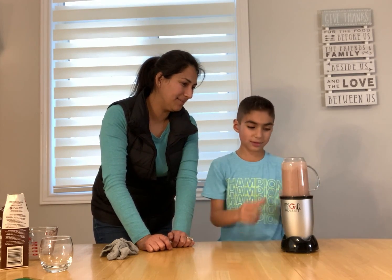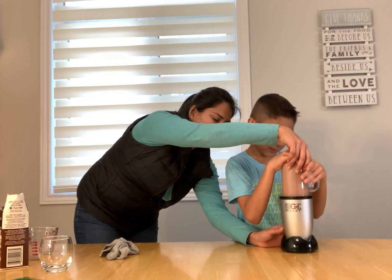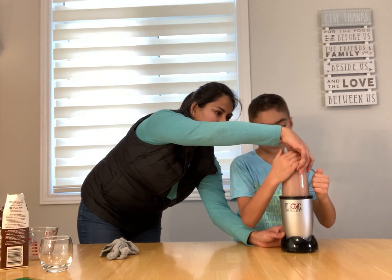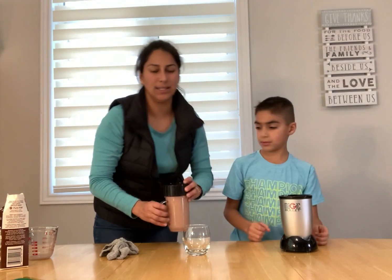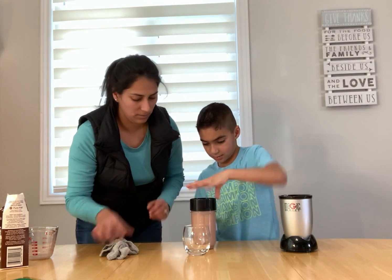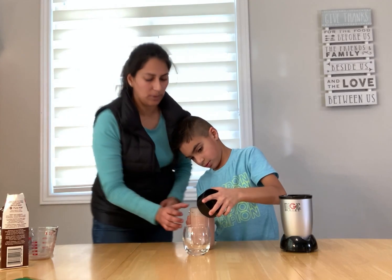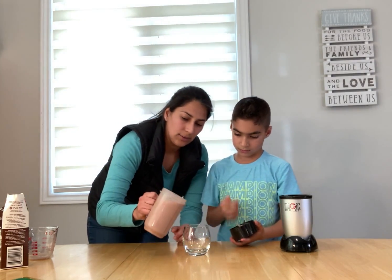Is that ready? I think so. That sounds like it's ready. So we open it. Let me help you here at the board. So now we're gonna pour it here.